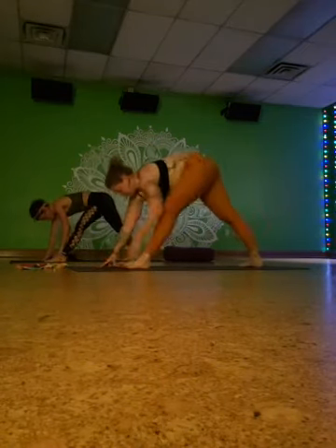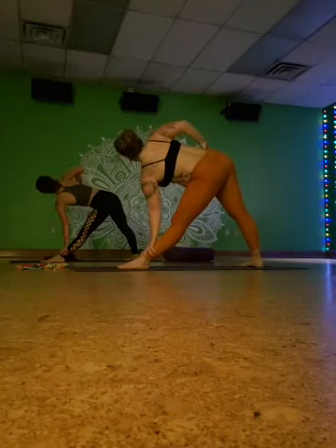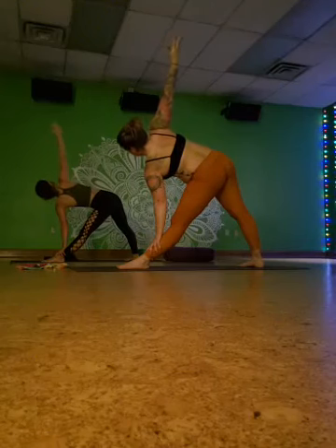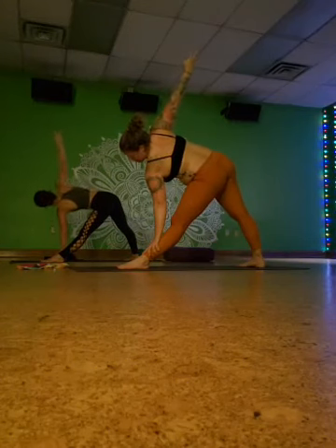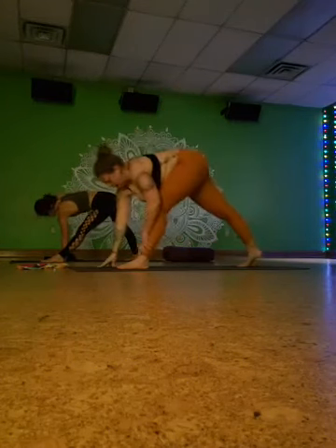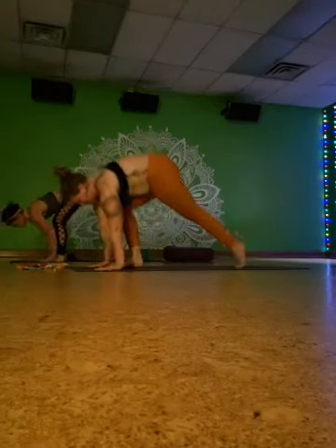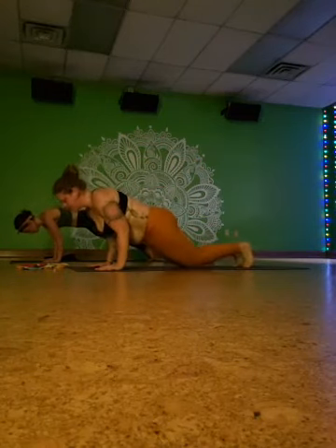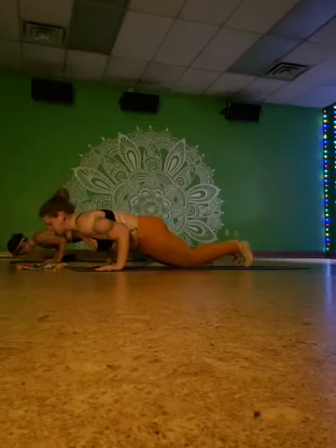Take another breath in, forward fold at the top of the mat, lift halfway, step back to high plank, shift forward, slowly lower down — five, four, three, two, one. Relax. Rest here for a moment — you deserve it.